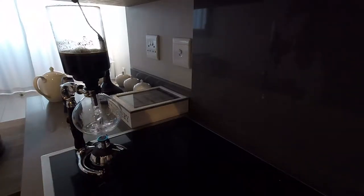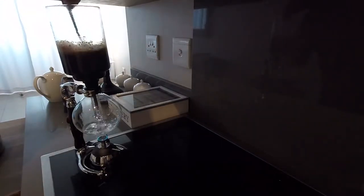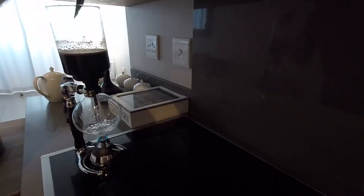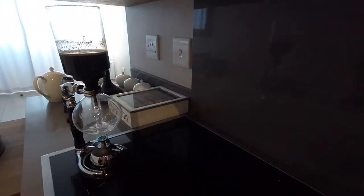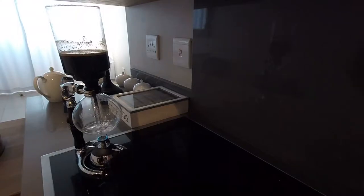It's time to stir the first time. And you can already see that there are less coffee grounds floating at the top — most of them have sunk down towards the bottom already. There's still a thin line of them floating, so I'll leave it for another 10 seconds or so, and then I'm going to give it another stir.